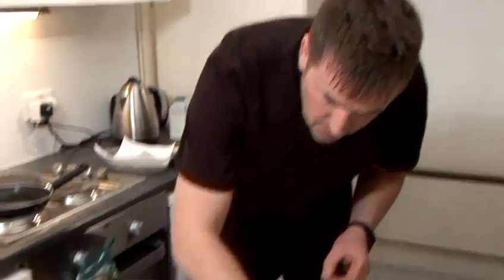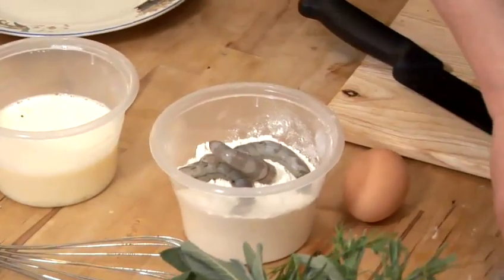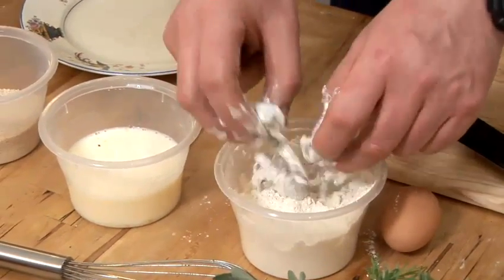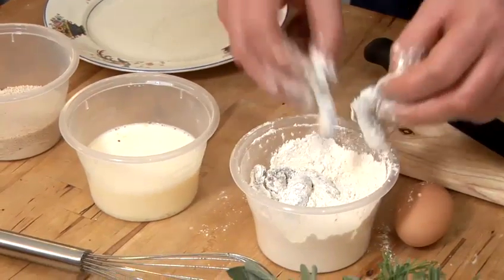So here we go, straight into our flour mixture. And this is called a pané. I've seasoned the flour as well, and I've lightly seasoned the breadcrumbs, so we've got plenty of flavour in it.